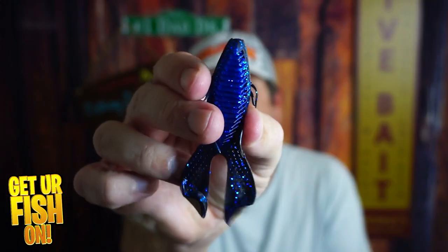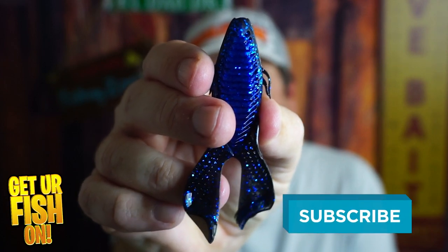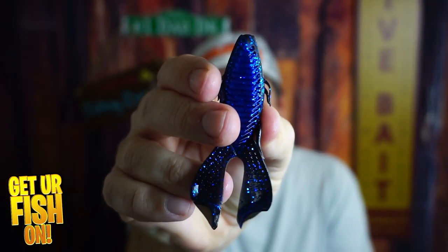I don't give people the bird enough, but right now you and I are going to look at the Jenko Fishing Bird creature flipping bait. If you like this kind of content, make sure you hit that like and subscribe button, and here we go.